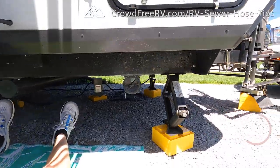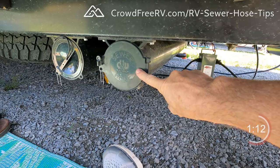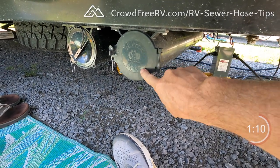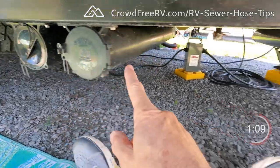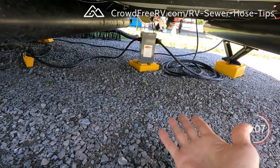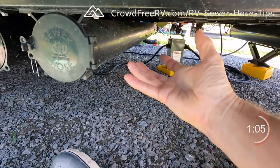That setup works well about 80% of the time, but I carry two extra hoses for the other 20% of the time — mainly because there are some weird sites out there. We are underneath the front of my Rockwood GeoPro. This is the sewer hose carrier that came from the factory — it's a DNW sewer hose carrier. My other two hose carriers are here and here. My fresh water tank is right up under here, otherwise I would have put that other hose carrier there.